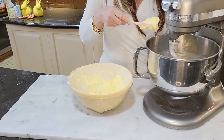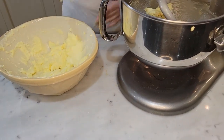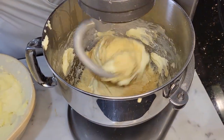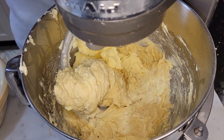Now that my butter mixture has been mixed with the sugar, I'm going to add a little bit at a time to my dough. So that's the final batch of butter. Now I'm just going to let the machine do a little bit of kneading for about 10 minutes.